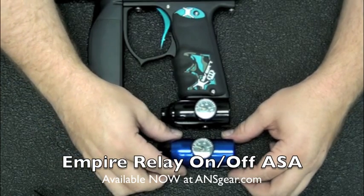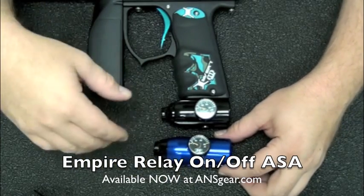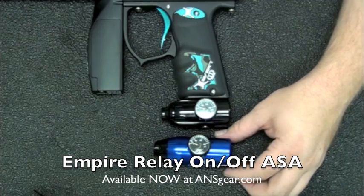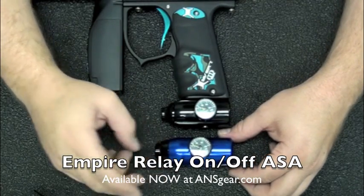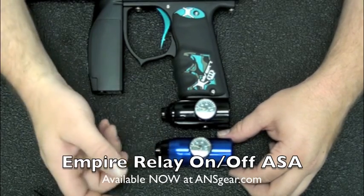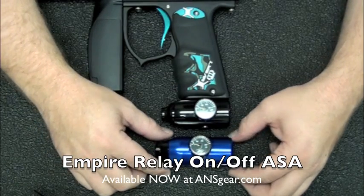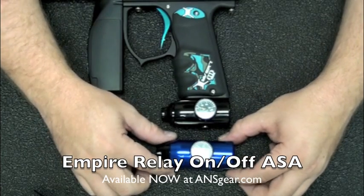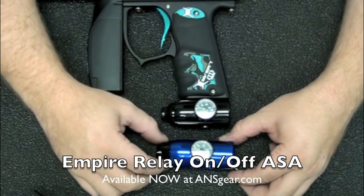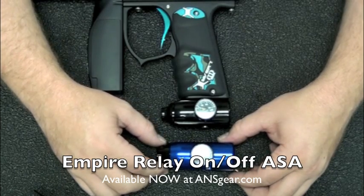If you're looking for an on-off for your gun — especially if you're shooting a Mini or want something for your BT TM series — this is the way to go. They're available in polished blue, polished red, and polished black. They're shipping out right now. This is the Empire Relay for the Mini BT series — check it out at ansgear.com.